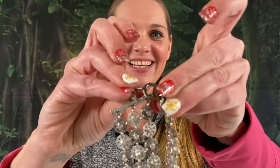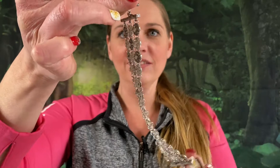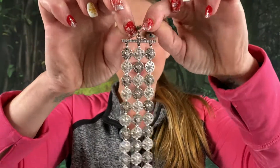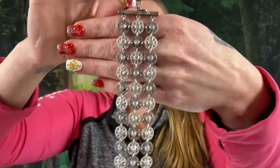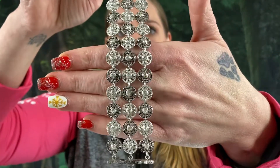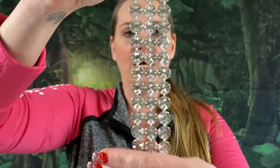This one is signed too — it's Premier Designs. I'm going to say five bucks on that. I love this piece — it's got a toggle clasp. T for toggle, so you can remember that. It is marked Premier Designs — a beautiful piece. $5 on this one. Gorgeous, absolutely gorgeous. This one is eight inches.